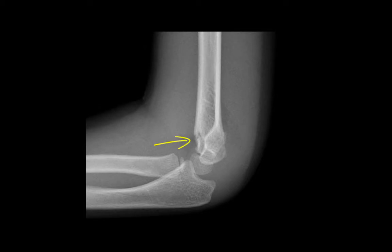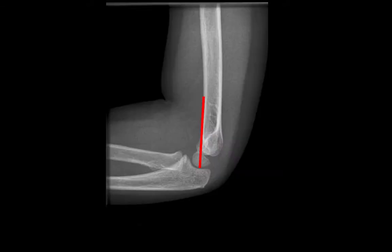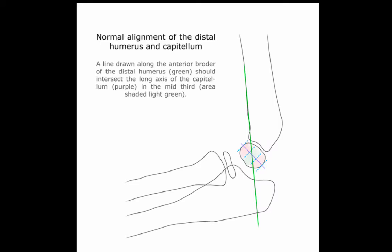Now we can see a fracture of the distal humerus in this X-ray. We also know that this is an angulated fracture because if we trace a line down the anterior aspect of that distal humerus, you can see that it goes through the anterior aspect of the capitellum, and that's abnormal. The anterior humeral line should go through the middle third of the capitellum. This may be the only sign that a fracture is present, illustrated here with the green line going through the middle third of the capitellum.